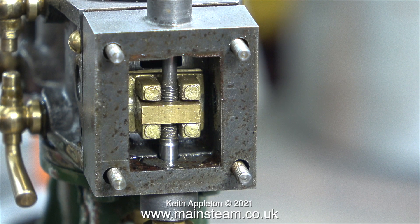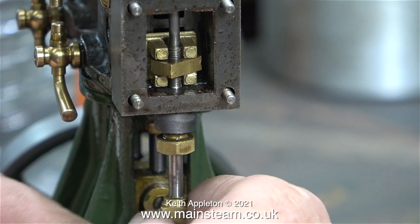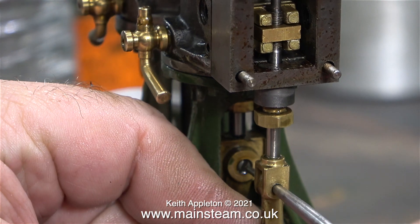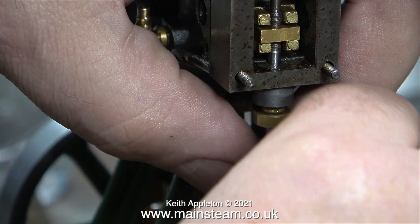Time to look at the slide valve. I've removed the steam chest cover, and this is what's inside — a slide valve and a block that operates it, which is threaded to allow adjustment. By rotating the valve spindle that is threaded into the block, you can move the position of the slide valve. Here I'm using the point of my scriber to centralise the eccentric rod in the valve fork, and now I can just fit the small pin.